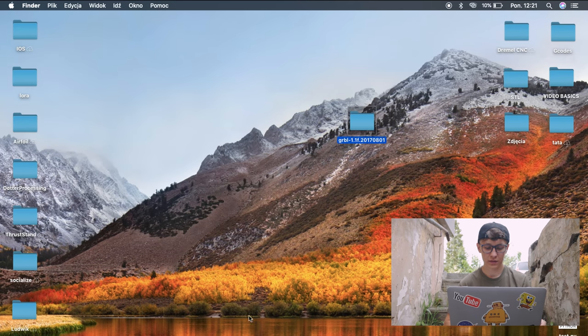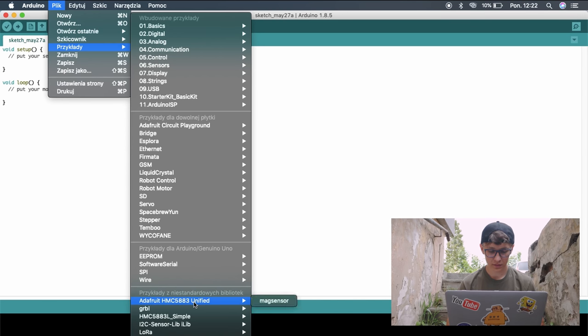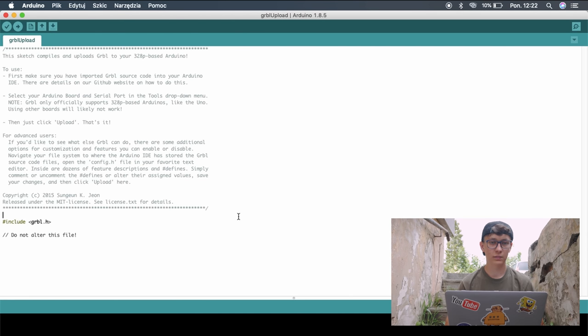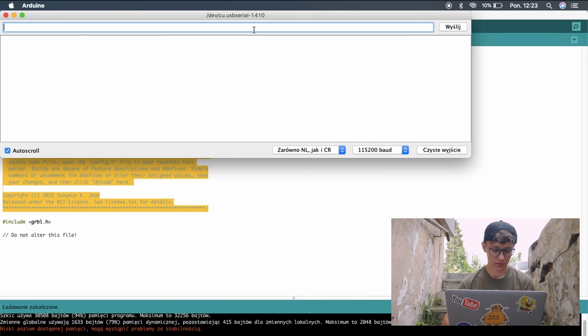Now open the Arduino IDE and connect the Arduino to the computer. Go to File, Examples, find GRBL, and choose GRBL Upload. As you can see there is almost nothing — just one include and a lot of comments — but that's fine. Click Upload, and once it is done open the Serial Monitor and type two dollar signs. Everything is fine as you can see. It's pretty simple — there really aren't a lot of things you have to do to upload GRBL to the Arduino.